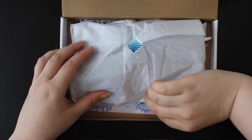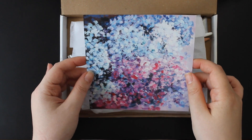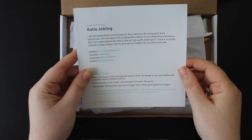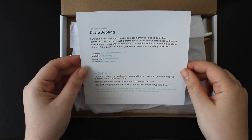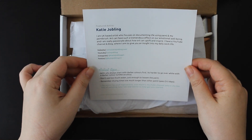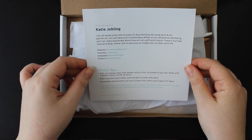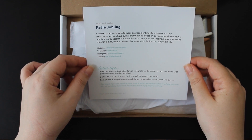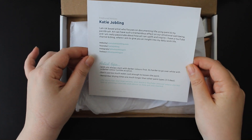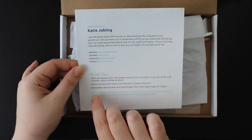Let's dig out the print of the month first. This is very pretty and colourful. The featured artist is Katie Jobling, a UK based artist who focuses on documenting life using paint and paintbrush. Oh, there are artist tips — I have a feeling about what we might find in there, but let's check it out.